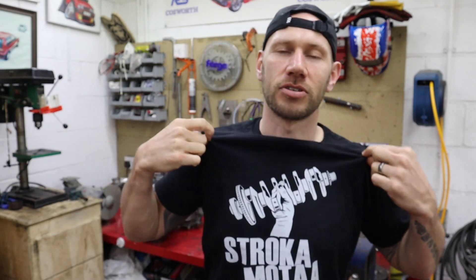T-shirt giveaway time — to get one of these bad boys, all you have to do is like this video and comment. This time, leave a message for Spencer — he hasn't been around for a bit. Leave a comment for Spencer, tell him he's in your thoughts. Hopefully he's staying safe and he'll be back on the channel as soon as Boris lets him out the house. So like the video, comment for Spencer, and you could win one of these t-shirts.